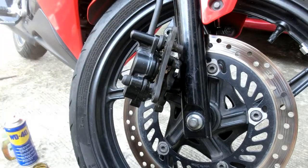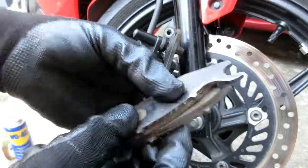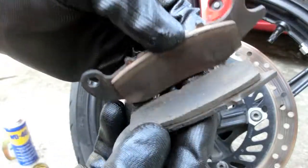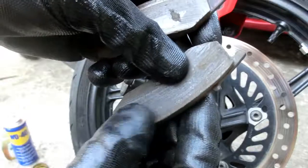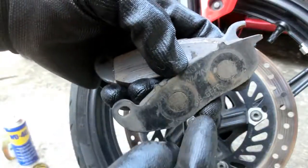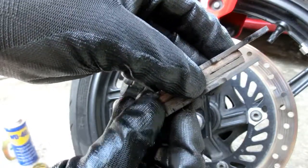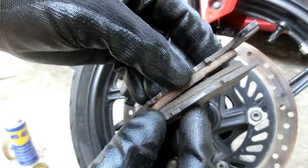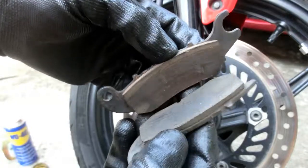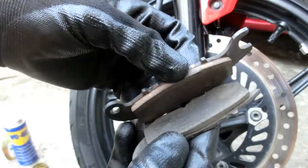Ito yung brake pad na ikakabit natin ngayon — kapalit nung kanina. Ito ay old brake pad na pinabrake-band. Meaning, ang brake band, tatanggalin nila yung lumang material ng brake pad at papalitan ng bago. Mapapansin ninyo, luma yung bakal pero makapal na yung brake pad — brake band yan. Ang ginastos ko dito kung di ako nagkakamali ay nasa 300. Yung pinakamagandang klase ng material ang nilagay. Mas tumatagal siya kaysa sa old brake pad.